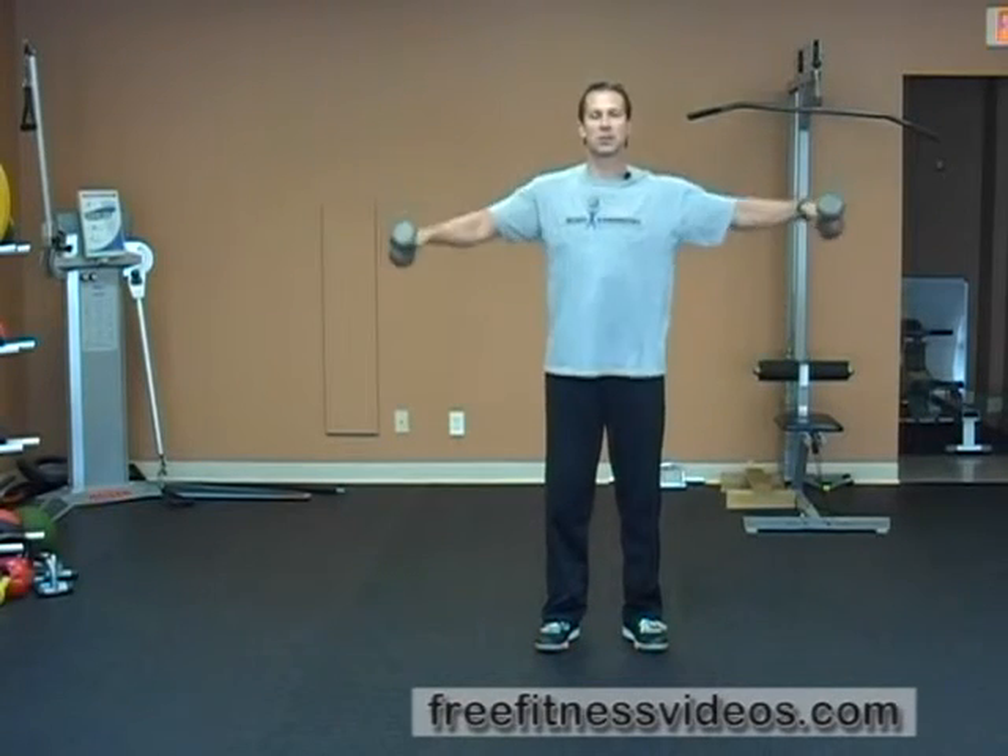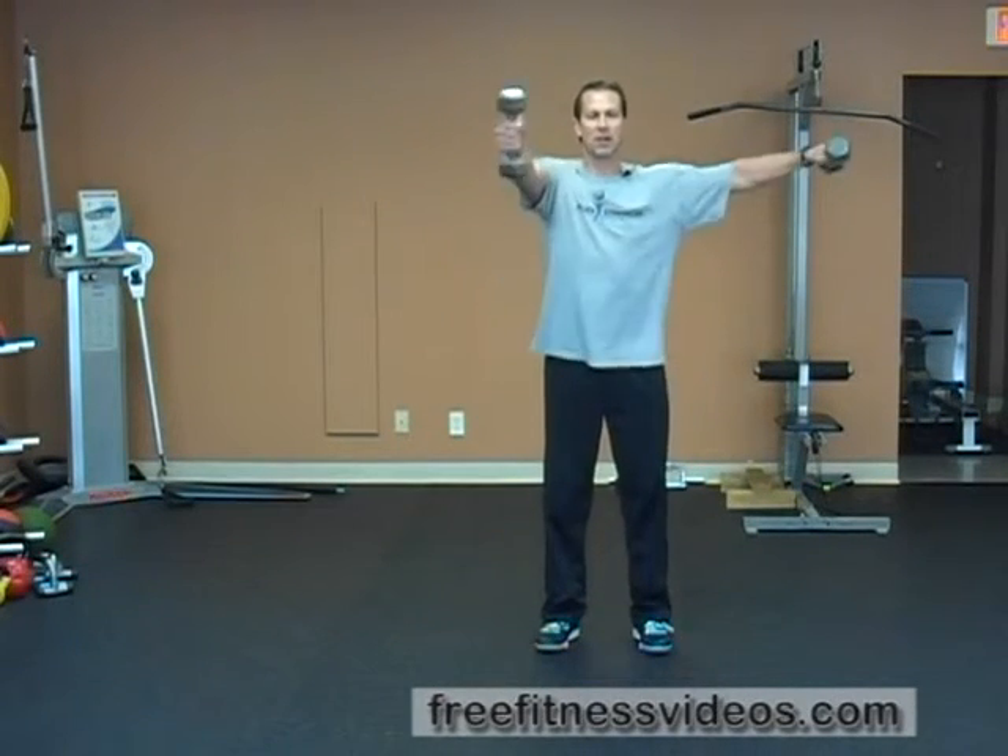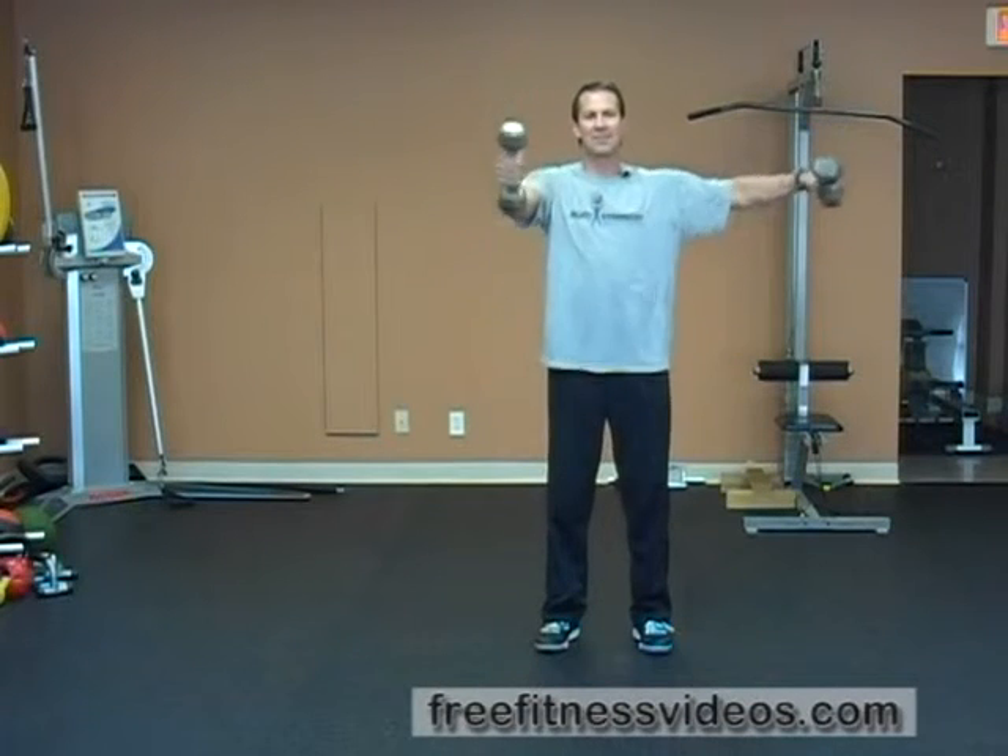Instead of doing a front raise or a lateral raise separately, you're combining the exercises. You have to square yourself off — make sure that your hips are square and your shoulders are square. Your core comes into play a lot more since you have your arms moving in different planes.